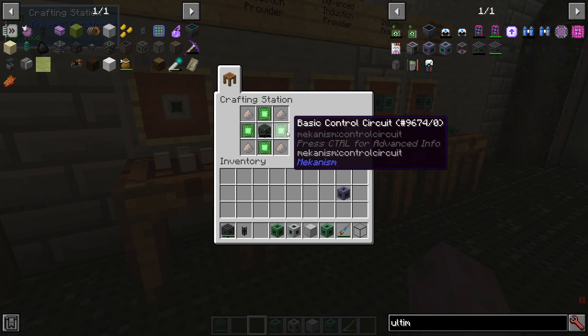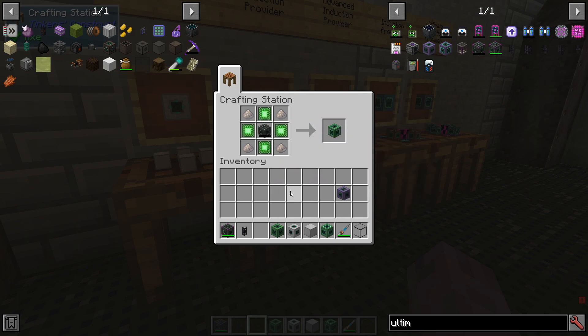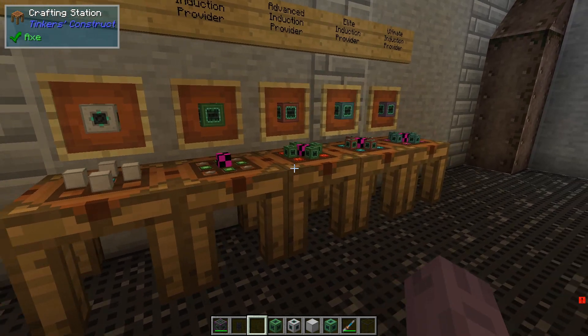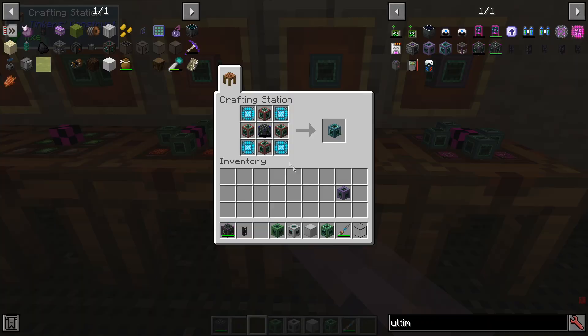The basic provider can be made with four basic control circuits, four lithium dust, and a basic energy cube, similar to the cell. The ultimate energy cell, by the way, can transmit around 20.48 kRF per tick — slightly lower than the basic tier. We can work our way up to ultimate in the same way as with the other cells, but we have to have the correct control circuit along with it.